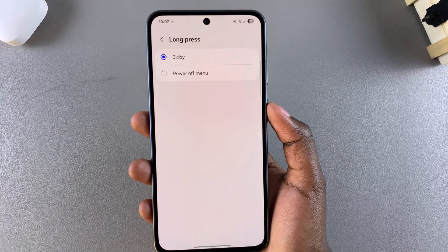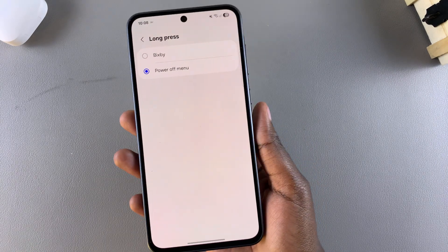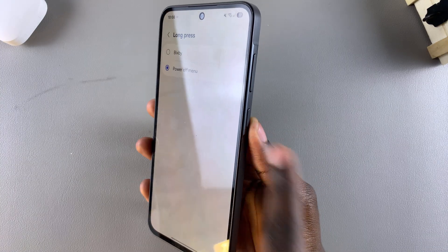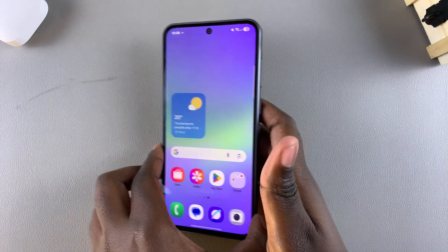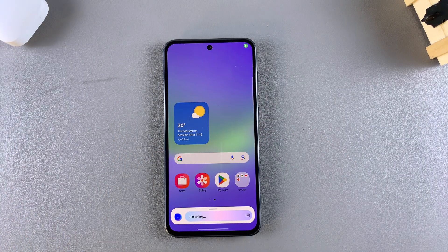If you want to switch back to the Power Off menu, just select it and you'll have successfully switched back. It's completely up to you to decide which shortcut you'd prefer to use for the long press of the side button. Thank you for watching — if you have any questions or comments, leave them down below and we'll get back to you.